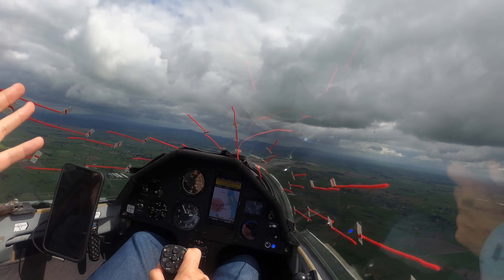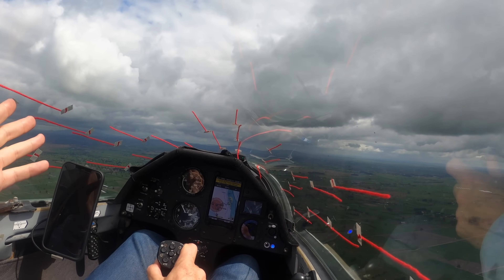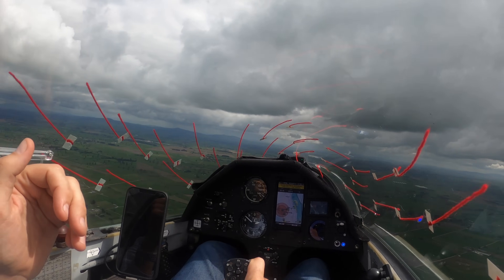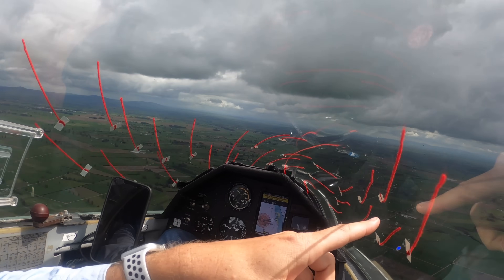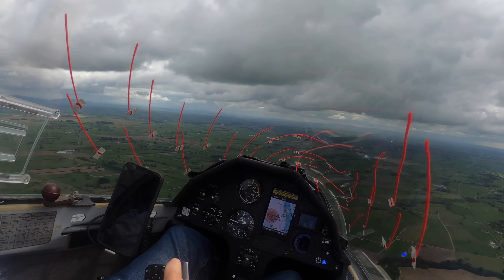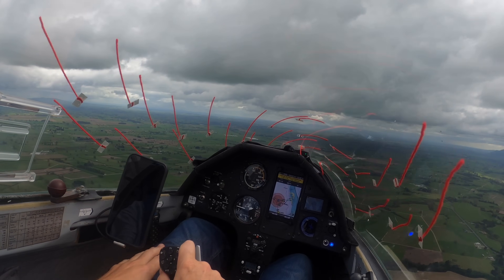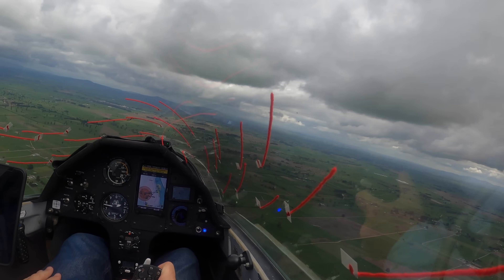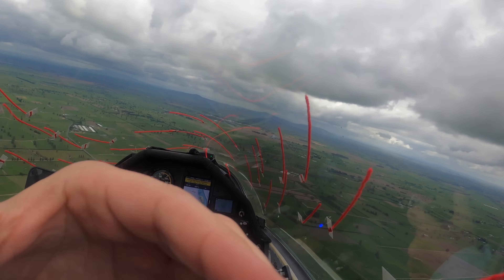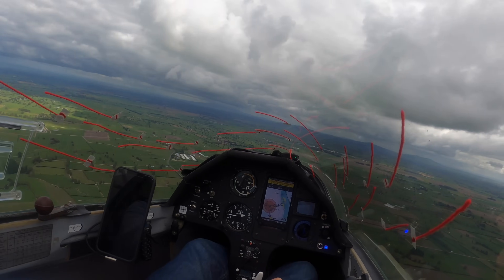I for one am going to love our new yaw string overlords. What is happening with that one? Look at that — up it goes. That is incredible. Okay, I did not actually expect that. That is pretty cool.